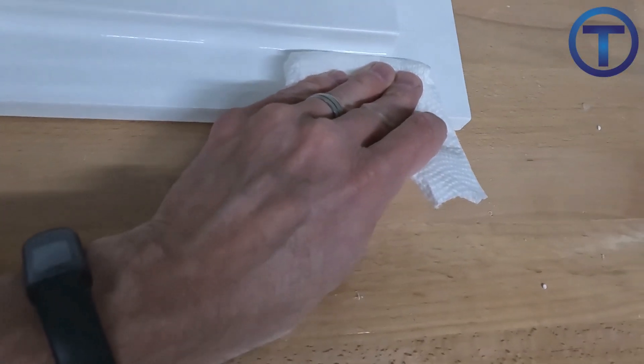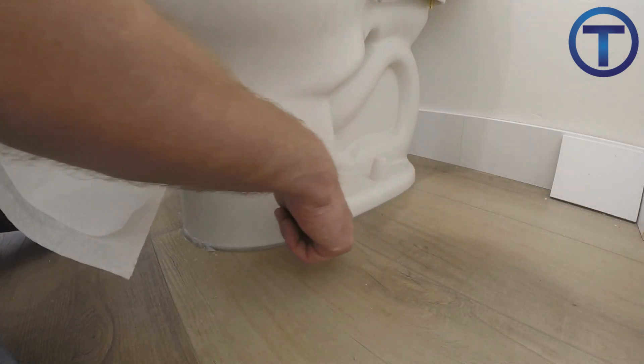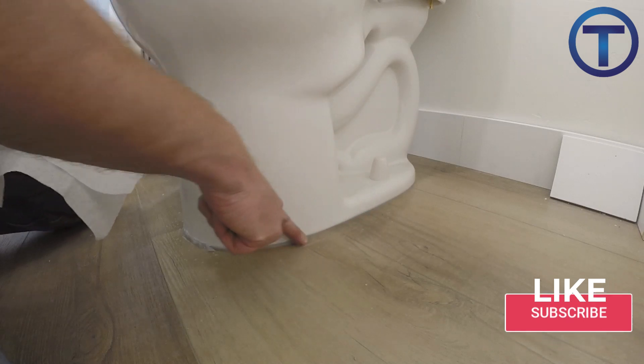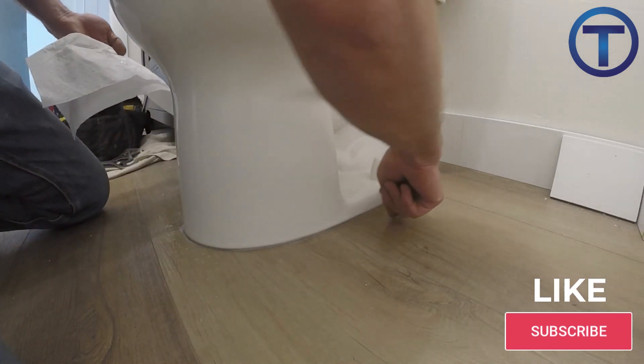Now you know how to caulk plumbing fixtures — it's time for you to get out there and practice. Hopefully this is helpful to you. If you'd like to help me, you can like this video, subscribe to this channel, and check out my other learning resources in the comments.